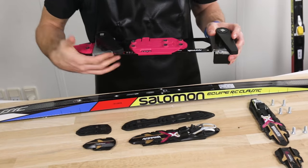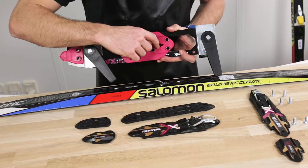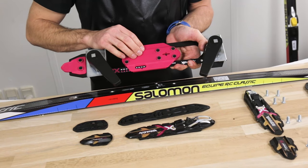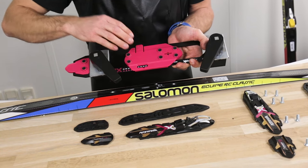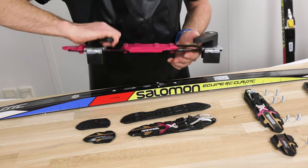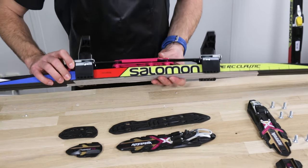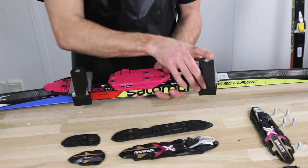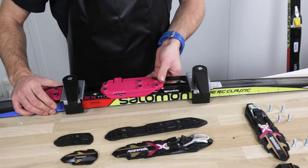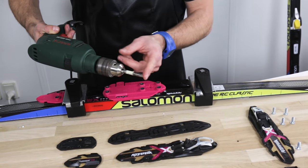This line shows the balance point, so I have to be able to see this line — the balance point — through this window. I've adjusted this so it fits most regular boot sizes within a range of four sizes. Now, when you have added on this rig, just make sure that it's firm and fits the right places. Now I drill through this hole with this.